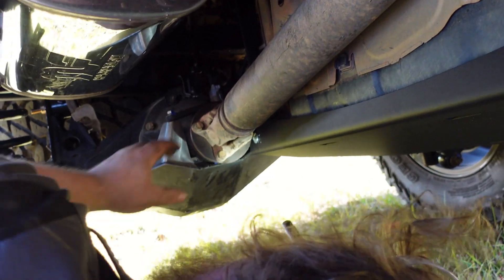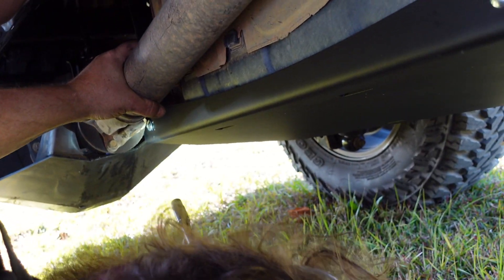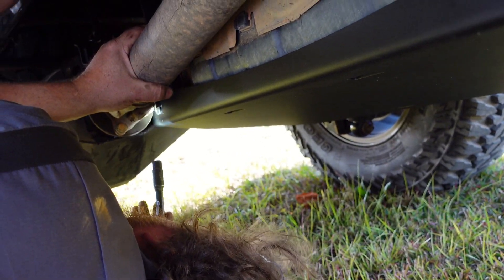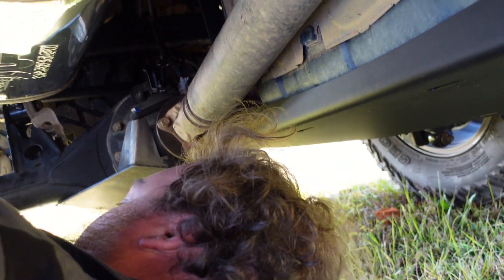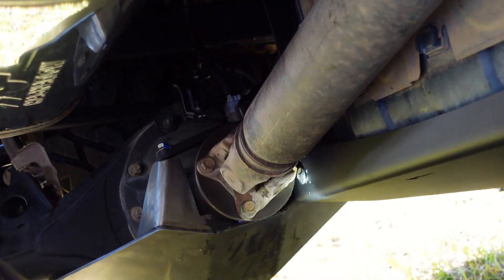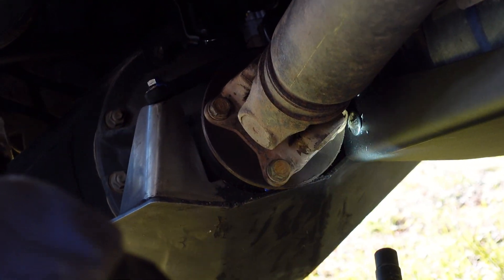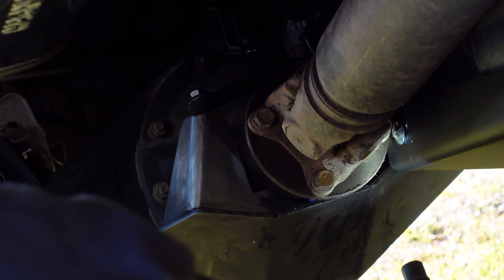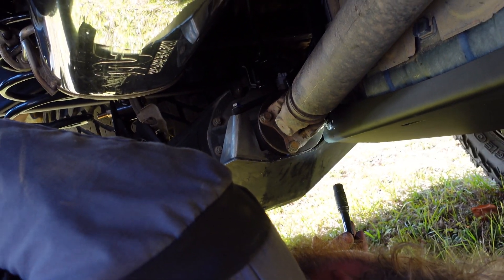One of the issues with the long travel suspension is they have a tendency to get into the fuel tank skin — at least the factory one. I wanted to see what it looked like back here, and as you can see it's getting really close to the aftermarket RCI skid. Is it touching? Nope, it's very, very close but it's not touching. We could always trim some of that off there at the end if we needed to.